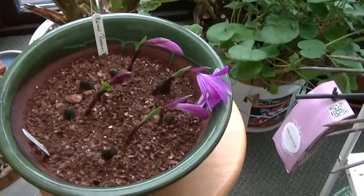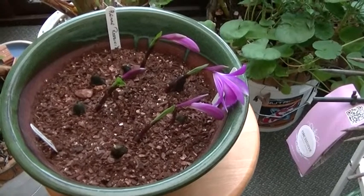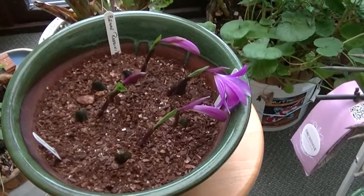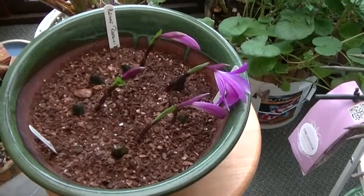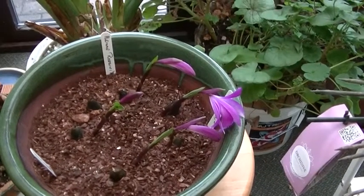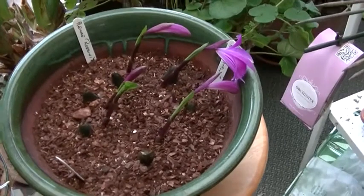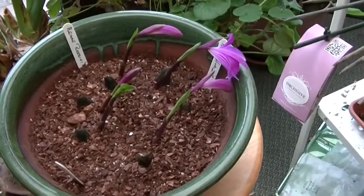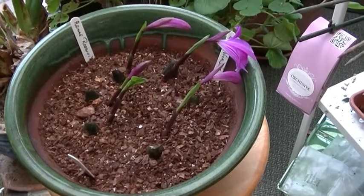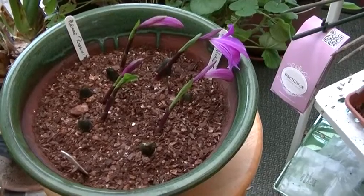It's the first time I've tried to grow Pleiones. I bought six bulbs, two of three different varieties — that's Rossini, Vivaldi, and Tongariro from Thompson & Morgan. I ordered them at the end of last year, they turned up at the end of January, and I potted them in Burnham Orchids seedling compost. And as you can see, they're doing all right.